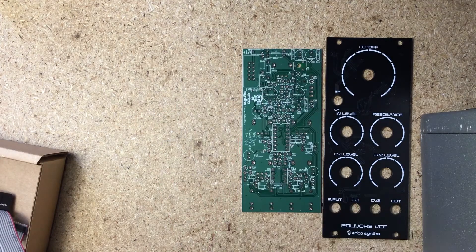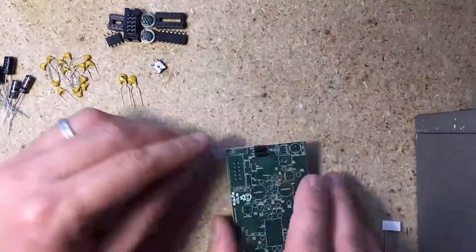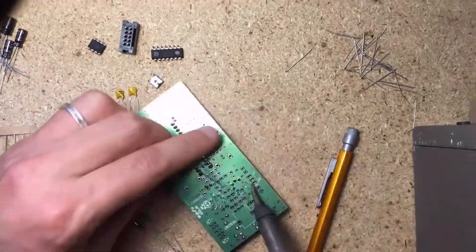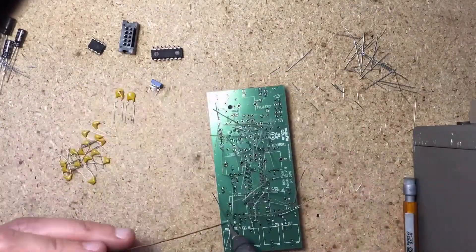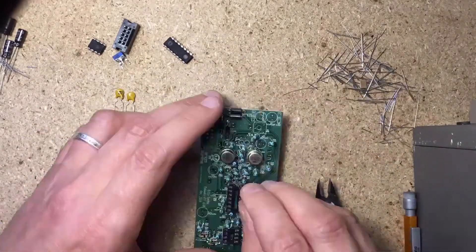It does not track one volt per octave, but sounds very nice as a percussion voice or untuned oscillator. Take great care not to get any values confused, and make sure to check for power shorts before you plug it in. Calibration is simple — just a single trim pot to set the cutoff pot range. I've been using this filter a lot in my day job as a composer. I just love the character it brings to bass, lead, and effects patches.